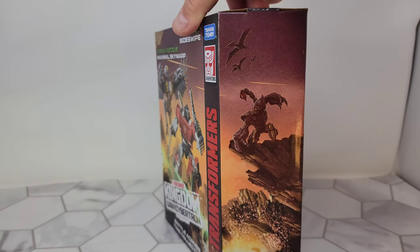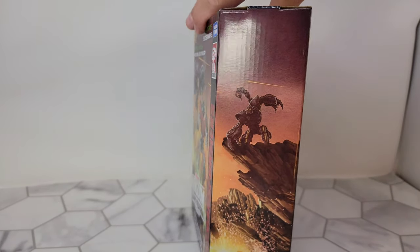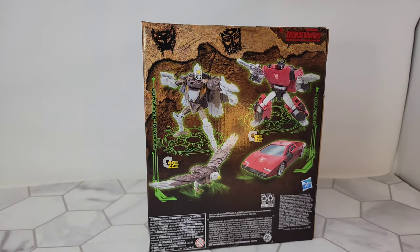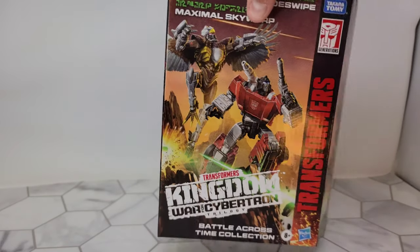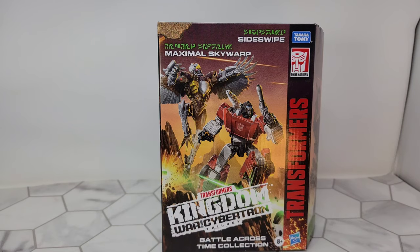There's a little side piece of Scorponok over here, and the back of the box has step pictures and the side with the awesome artwork. But I'm wondering if anyone else's box looks faded.